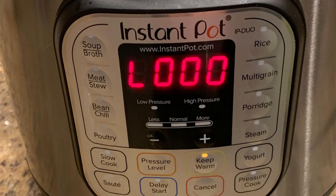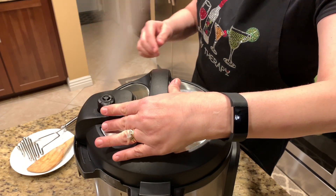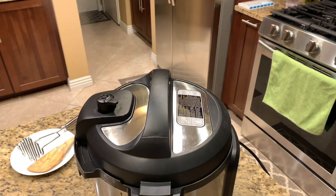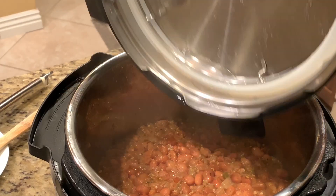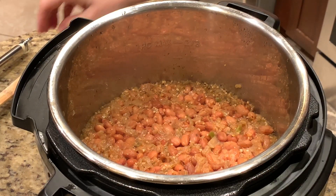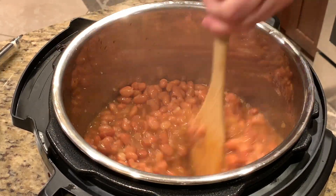Now that the Instant Pot has finished, we're going to do a quick release and wait for all the pressure to come out so we can open the lid. The pin has gone down, which means it's time to open the lid and take a look — as you can see, the beans have cooked up nicely and absorbed a lot of the liquid. Let's give it a good stir; they look very well cooked.